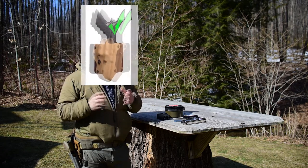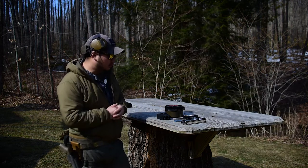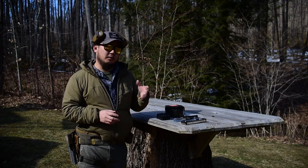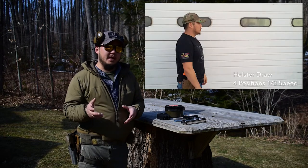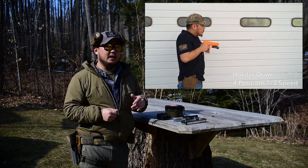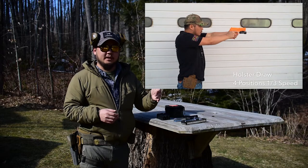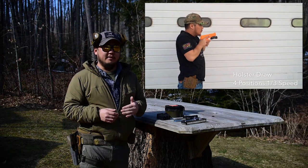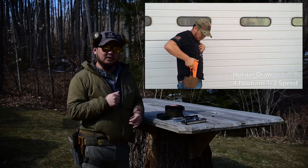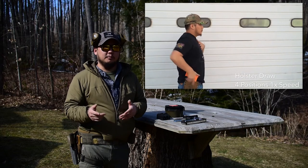Use something that's molded for the gun, not some universal fit holster. Get something specific to your firearm. So you have two types of draws. Typically you have ones that are a little bit more organic and you have ones that are a little bit more mechanical. I found that from recording myself, I was a little bit more mechanical in my motions. And there's nothing wrong with that. It comes down to what's most comfortable for you.